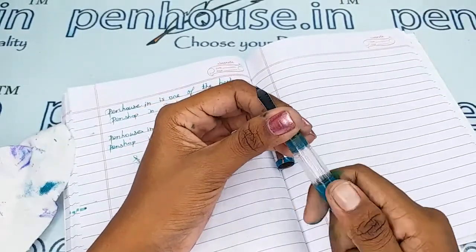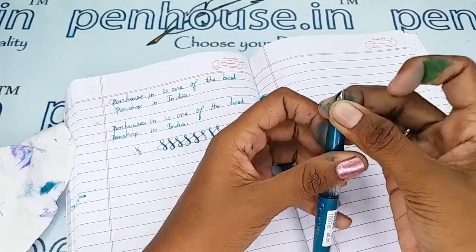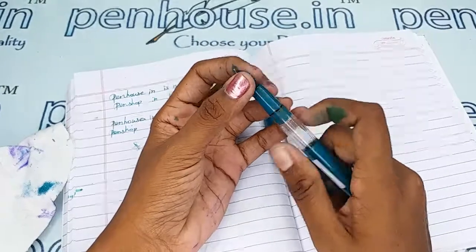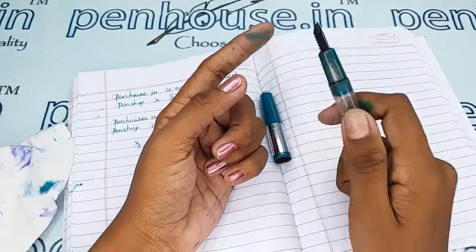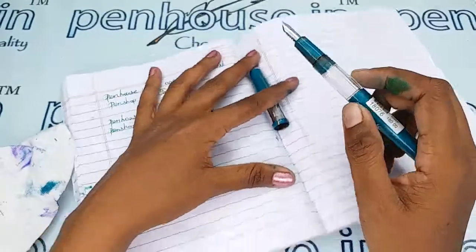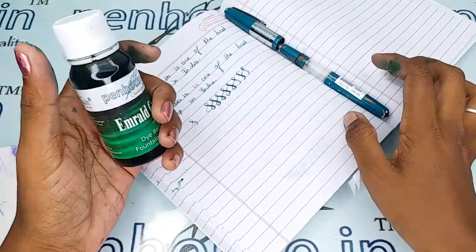A few nibs need fine-tuning because during manual assembly the tines may stick together. Gently push the tines up and down using your nails or a small tool, and make sure the tines are parallel — if not, you will get scratchy writing. Whenever we dispatch this pen to our customers, we do this fine-tuning and check all details before dispatching. For the writing sample, I am using our Penhouse Emerald Green ink.